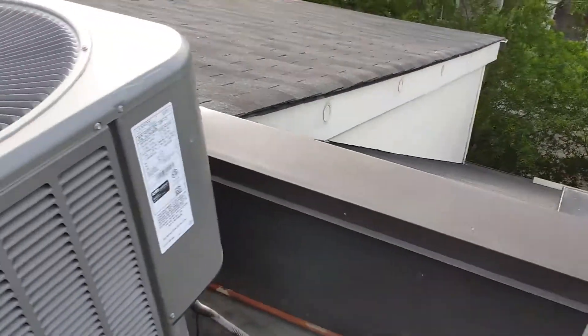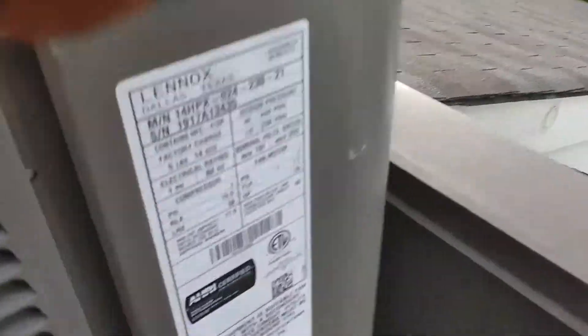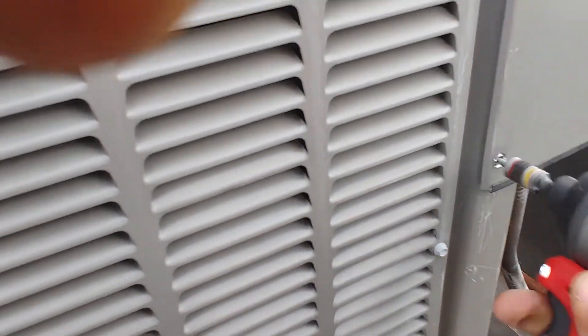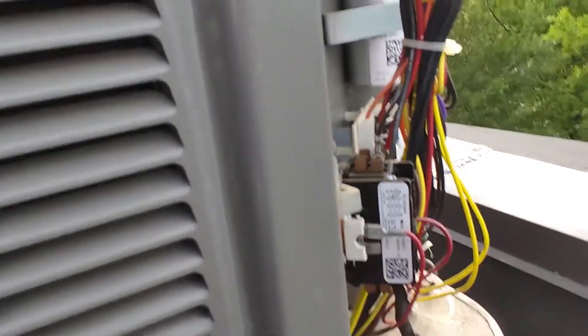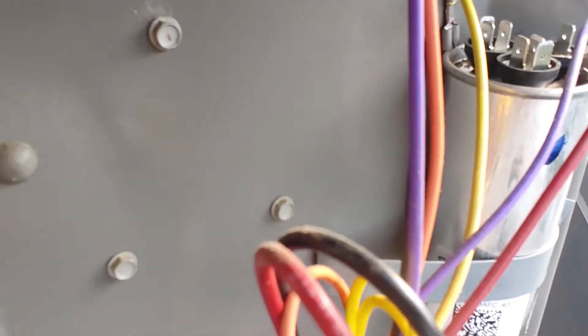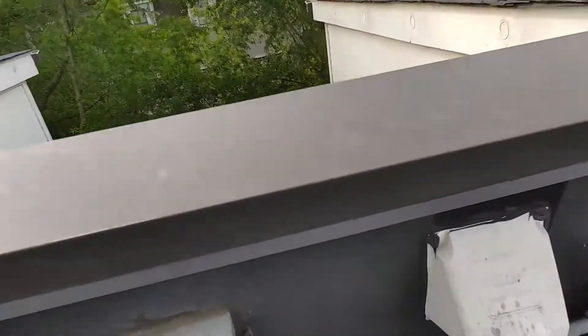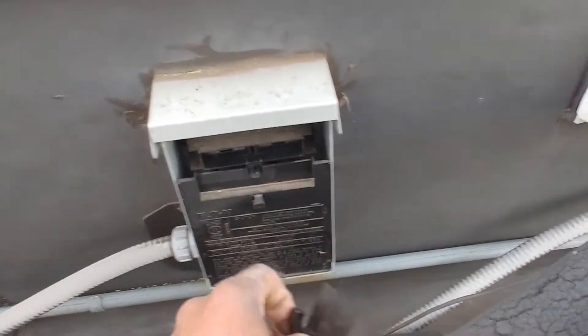I'm calling back here — it's supposed to be just a maintenance callback. The unit stopped running after the maintenance visit, so let's take a look and see what we've got. We've got terminals — you forgot to put the terminals back on the capacitor there. Hopefully that didn't cause any damage. Let's go ahead and disconnect here.